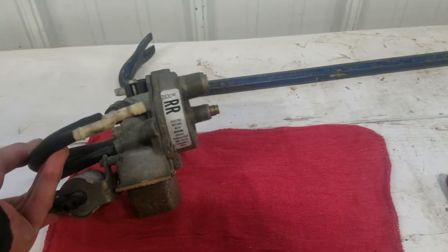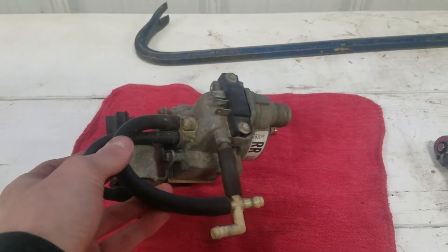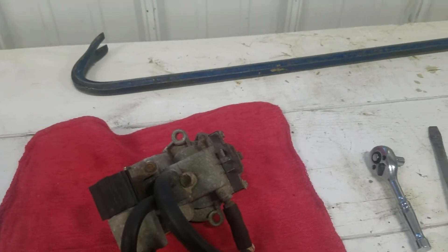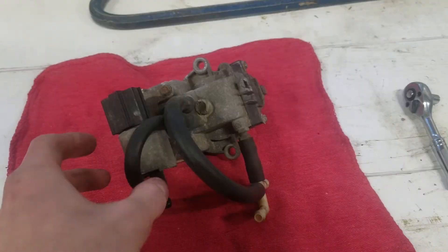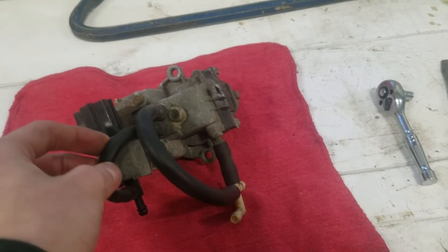They used these cruise control transducers, and even though they were used on almost every single vehicle that had cruise — or I should say, almost every single vehicle, any vehicle that had cruise — there is no information about these online or in any of the books you can really find.